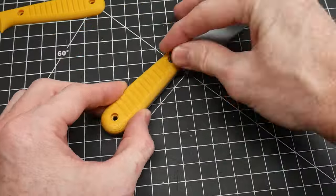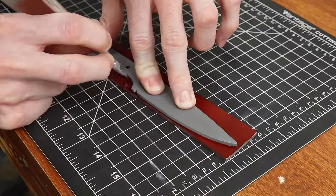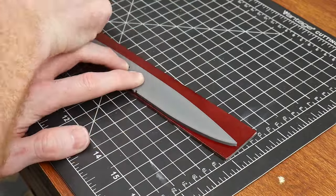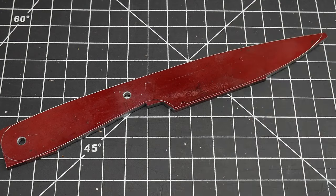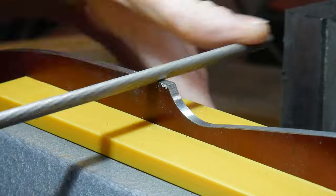With the pieces printed, I then assembled the plastic prototype. I started finishing out a blade to be used with these scales as a demo. For those who aren't knife makers, here is some of that footage at an extremely fast speed.